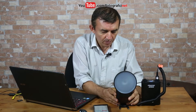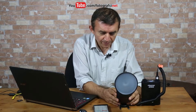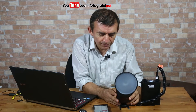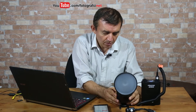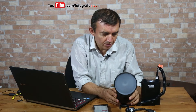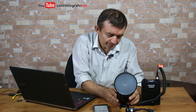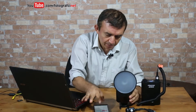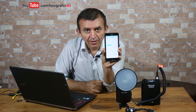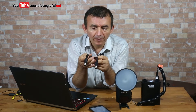Okay, let's start. One, two, three, four, five, six, seven, eight, nine, ten. As you see, we fired the flash ten times in 45 seconds. So that means without using this y-shaped connecting cable, we fired the flash ten times in 45 seconds.